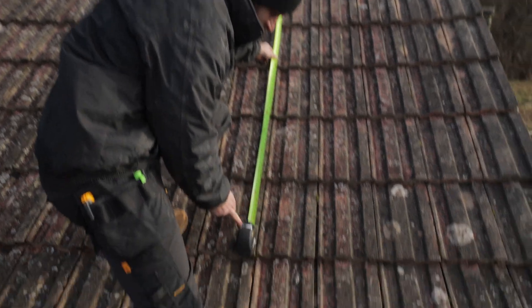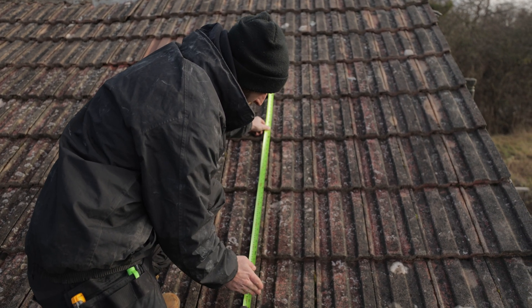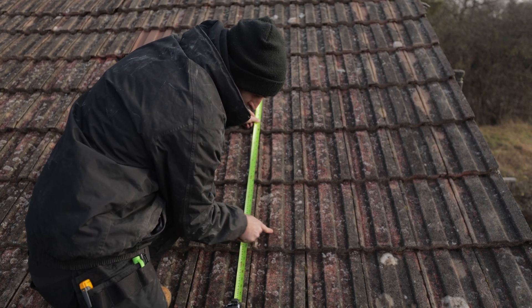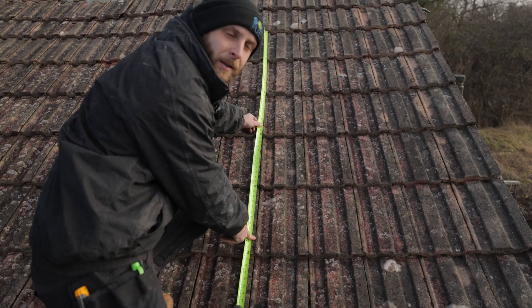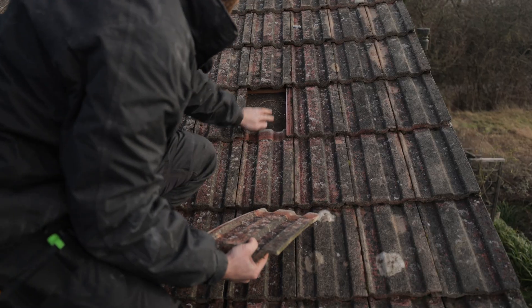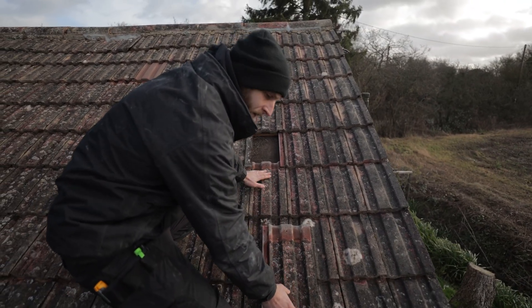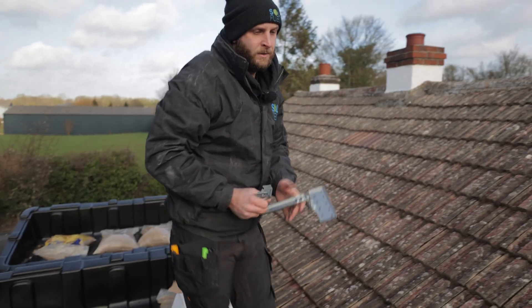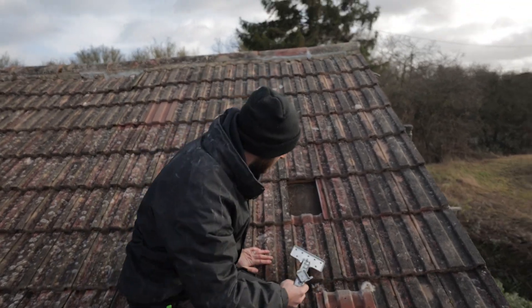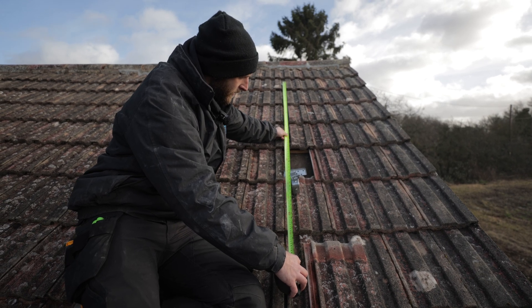So the edge of my panel is going to be here. Overhang-wise, normally about 300 mil. So if we take out this tile here, the bracket will sit over this one, down to about here, which gives us about a 250 overhang, which meets the design requirements. Happy days. We've got our rafter there — lucky guess, happy days. So we'll fix our bracket to that. We're using ClickFit Evo, which is what we like to use. So our bracket's going to sit there, about there, like that.